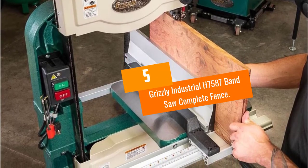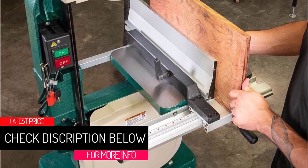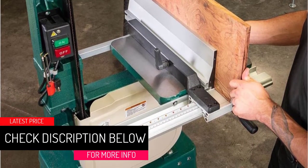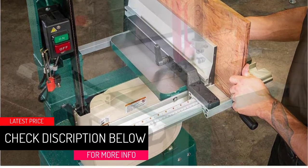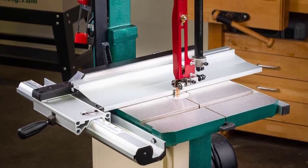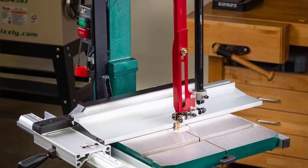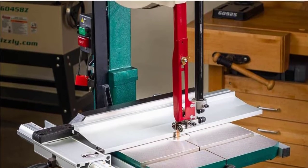At number 5: Grizzly Industrial H7587 Band Saw Complete Fence. This is a class-act bandsaw fence. If you're looking for straight cuts, micro adjustments, and a fence that doesn't require a ferrous metal surface, this is it. It's very easy to use and is incredibly similar to the Shopfox model.